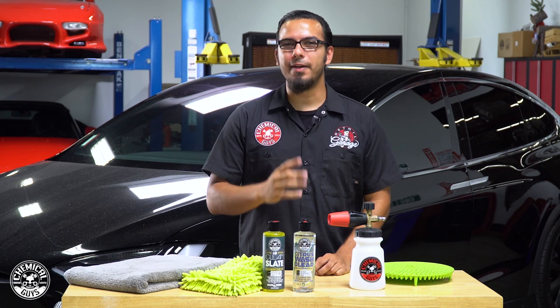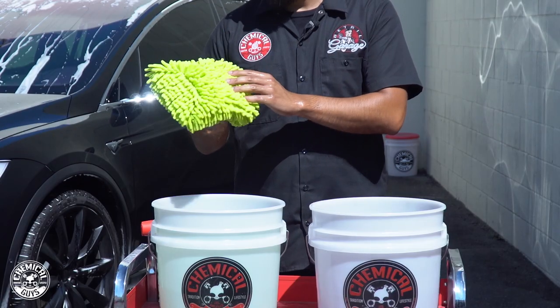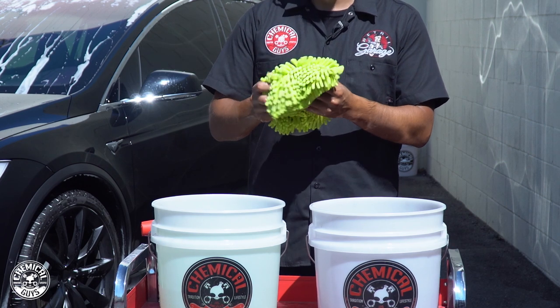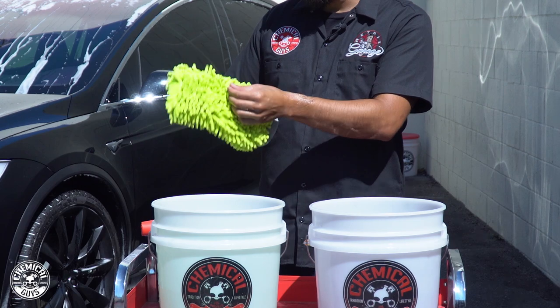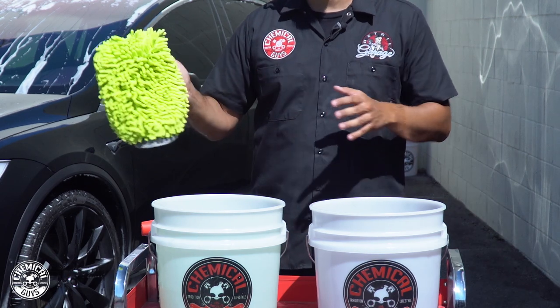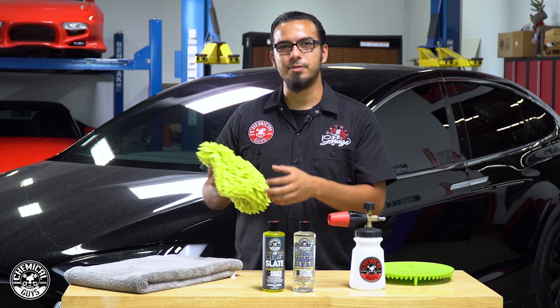Tip number four is using a brand new wash mitt. A very soft microfiber chenille wash mitt will reduce the chances of installing imperfections and scratches into the paint. If you work in linear motions you're not going to be creating any swirls, and by letting the cleaner do its job you'll just gently glide across the surface without damaging the finish.